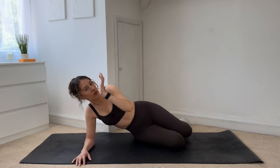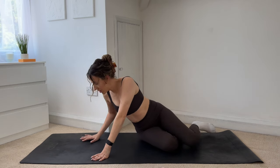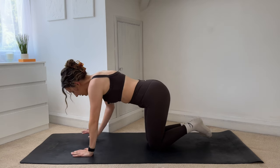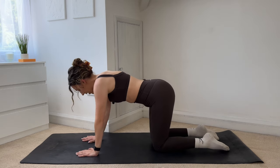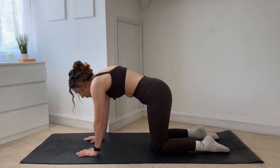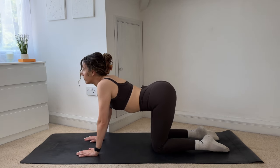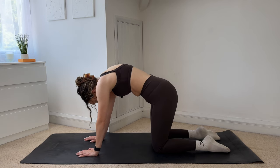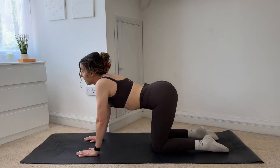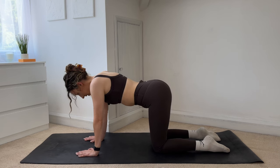Place those weights to one side — we're not going to need them anymore. We're going into a bit of a plank series to finish. Coming onto all fours to start with, just taking a few cat cows. Hands underneath your shoulders, knees underneath your hips. Take an inhale, open up through the chest, and then exhale, round through the spine. Again — inhale, open, exhale, round. One more — inhale, and then exhale. Finding that neutral position.